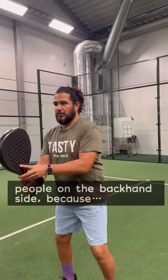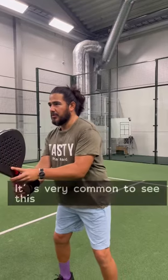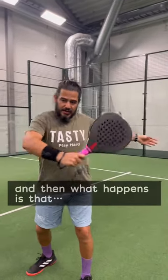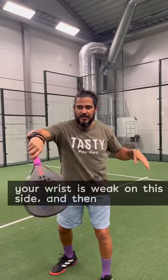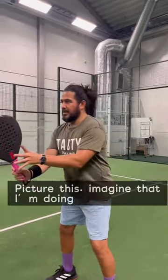We have a lot of issues with people on the backhand side because they don't use the left hand. It's very common to see this — your wrist is weak on this side and then your racket will lose control. So picture this: